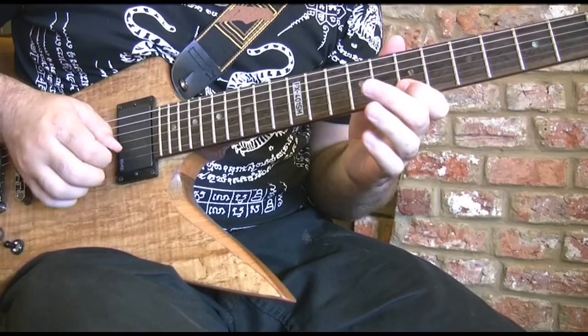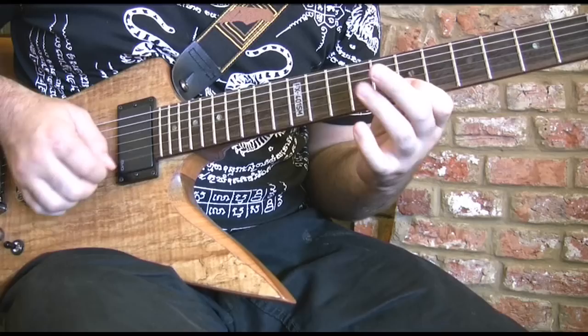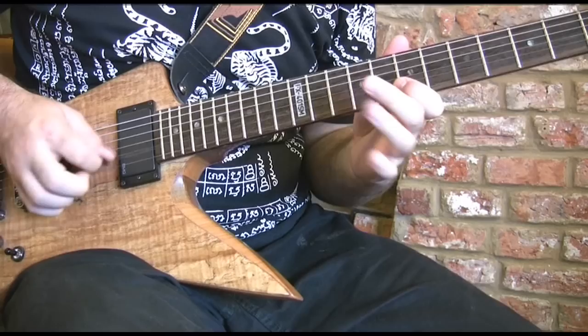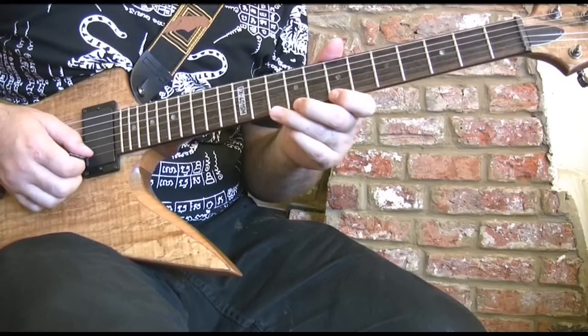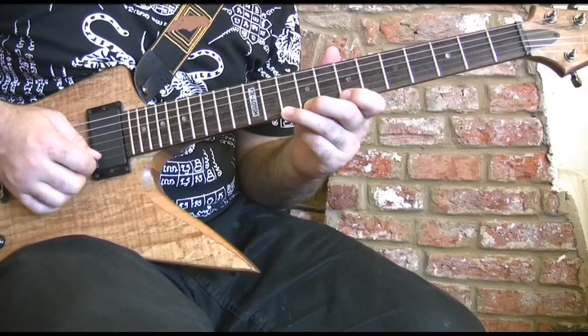So here's how the last part of the solo sounds, nice and slow. And here that is, rather frighteningly, to speed. So there are three little bits to this last part of the solo. The very first part is nice and simple — it's a B minor shreddy type blues lick, starting with the triplet run, which goes like this.